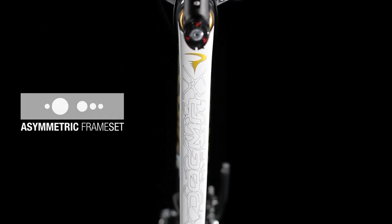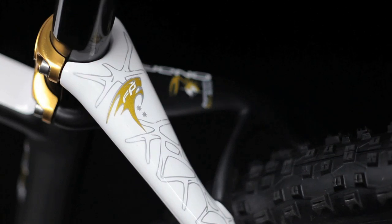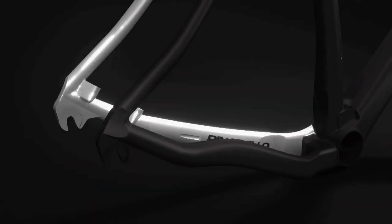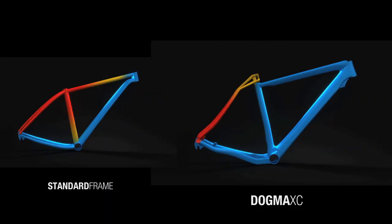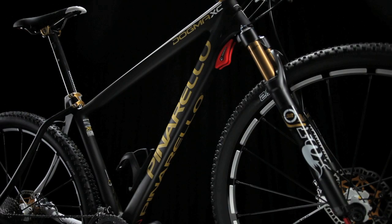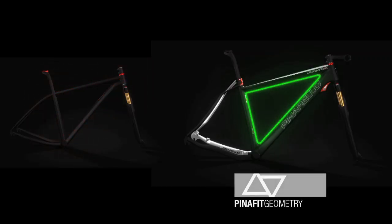Asymmetric frame set. Honda Twin Arms Asymmetric. Pinafit Geometry.